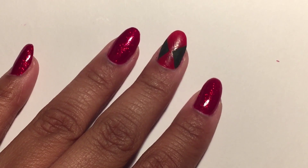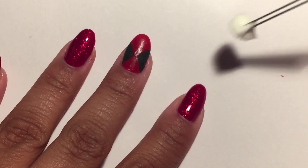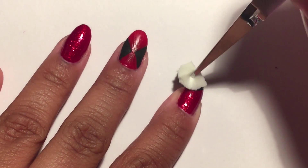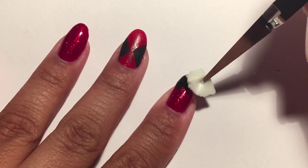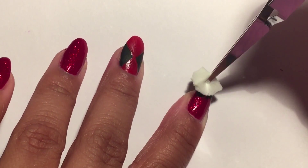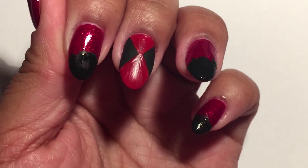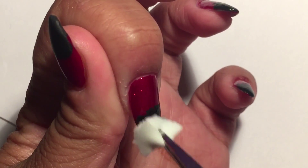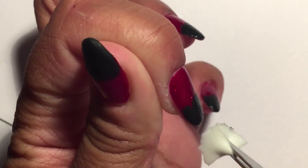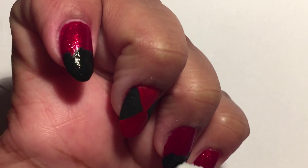I'm taking a makeup sponge, ripping off a little piece, and dipping it in my black polish. I'm going to dab it on the tips of my nails for a gradient effect, because Deadpool is red and black and I just wanted to try something different.